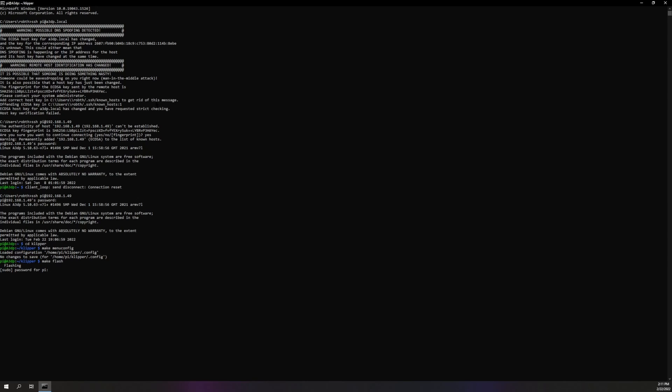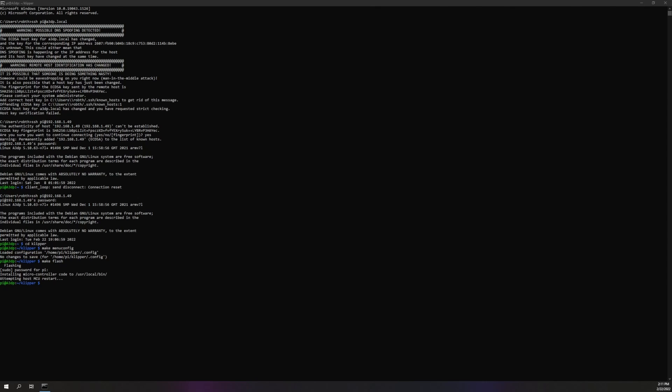Even though you guys all know how to do that. Now run make menuconfig again — change it to STM F103, 2 kilobyte offset. If you are going to be using USB for communication, put on USB. If you're going to use CAN bus, you have to turn on low level and set CAN bus to PB8, PB9.